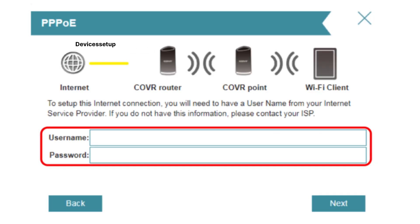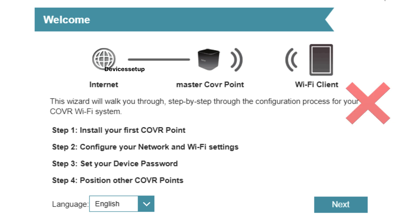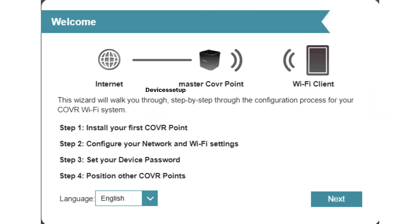Then follow the on-screen instructions to complete the setup, which includes creating an SSID and password for your Wi-Fi. In case you don't see the setup wizard, click on settings, then tap on wizard, and follow the on-screen instructions to complete the setup.